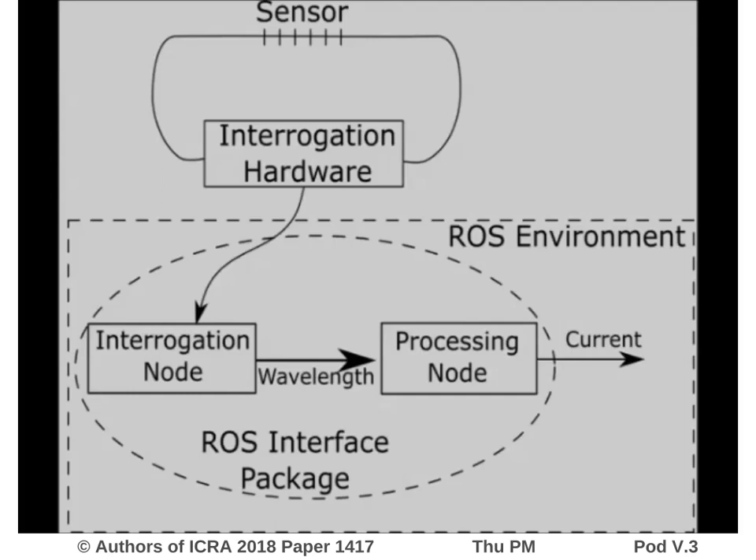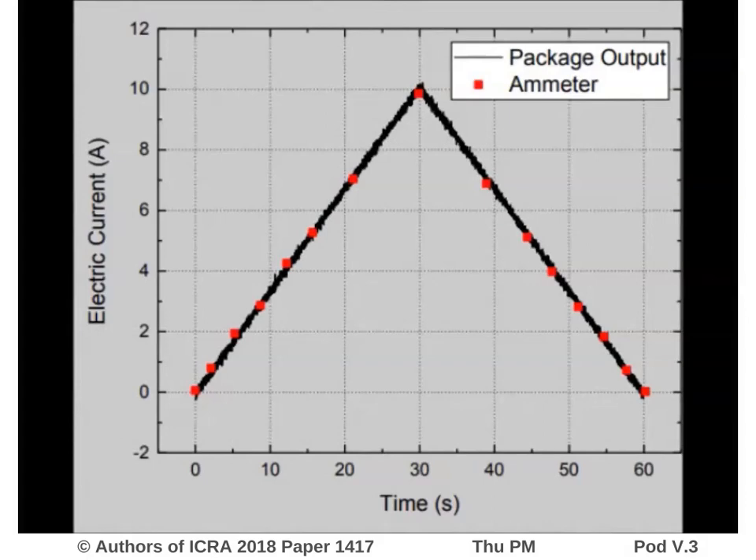The UAV we developed has an onboard computer running control algorithms within the ROS environment. Therefore, we developed the ROS package for interfacing with the sensor. The package consists of two nodes. The interrogation node queries the sensor and publishes the value of the LPFG resonant wavelength. The processing node uses this value along with the calibration curve obtained to calculate the corresponding electric current. The calculated value is made available to any node in the same ROS environment.